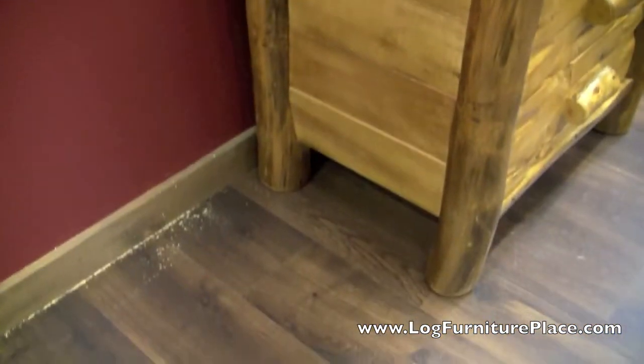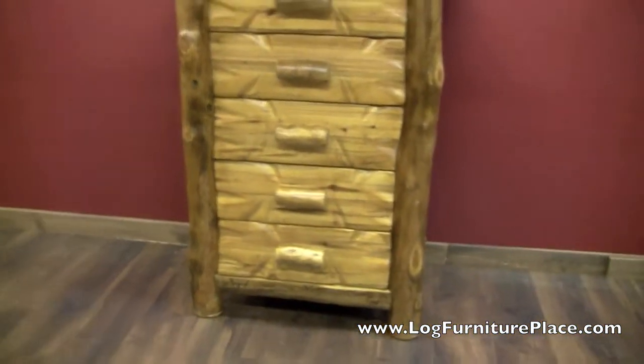This chest is pictured in a honey finish, and it's also available in a clear finish. The chest is solid front and back — it's just an absolutely gorgeous piece of furniture. No two pieces will be the same.